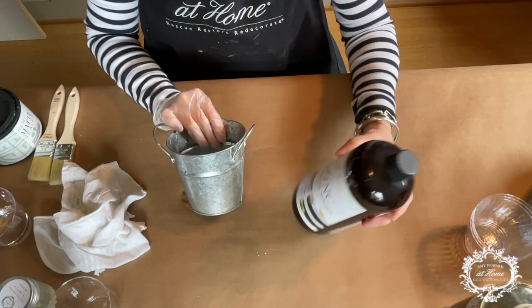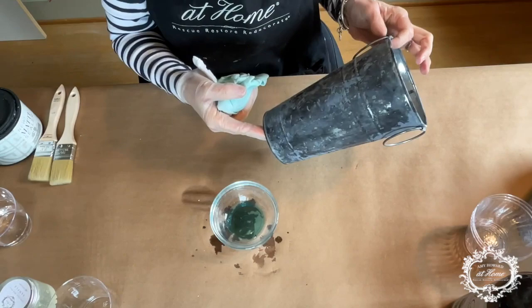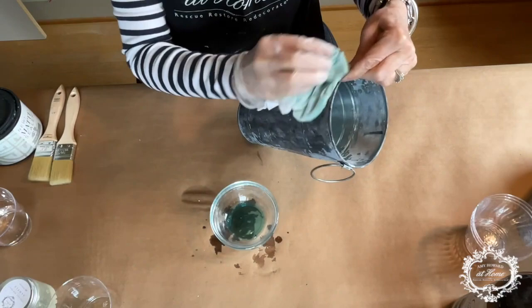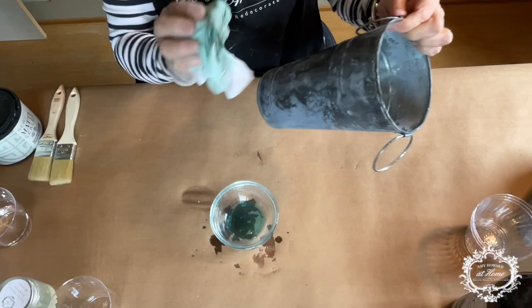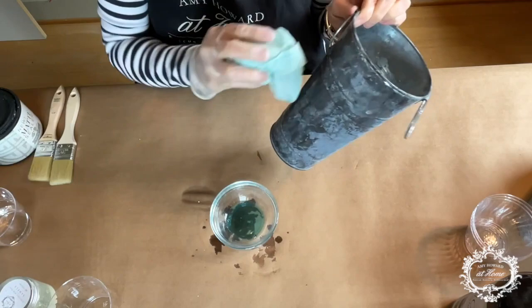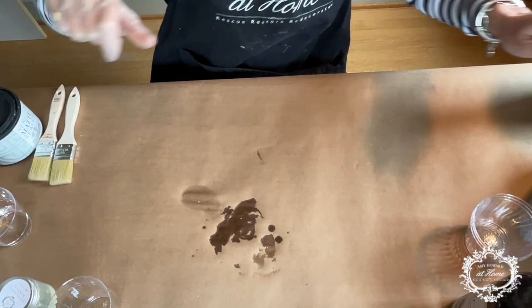The first technique I want to show you is using Amy Howard's Zinc Antiquing Solution. Apply the antiquing solution all over and let this dry. When we come back, if there are any spots you missed or want to redo, you can do another layer of the solution. That is how to antique a galvanized pot. We'll come back and finish that once it's dry.